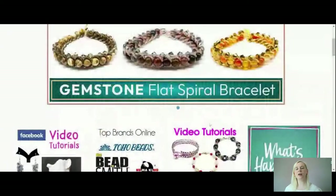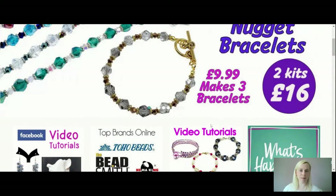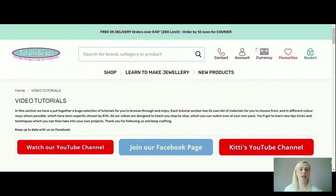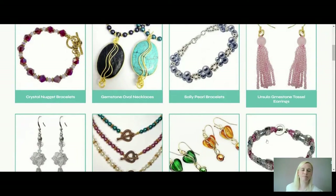I'm going to take you over to our website, which is where you can get your products from to make this exact bracelet. You can use things you might have in your stash, but if you want to make along with us you can get your kits from totallybeads.co.uk. We ship worldwide, so if you are watching from the US or anywhere else in the world you can still play along. You can change your currency to whatever suits you. Here we are in our video tutorial section — you can see all the lovely things we've been making over the last month or so.